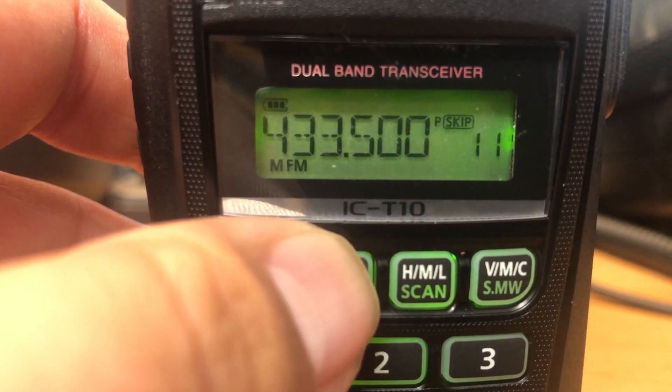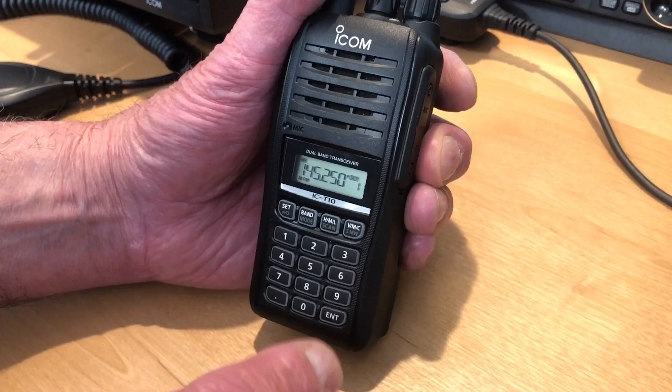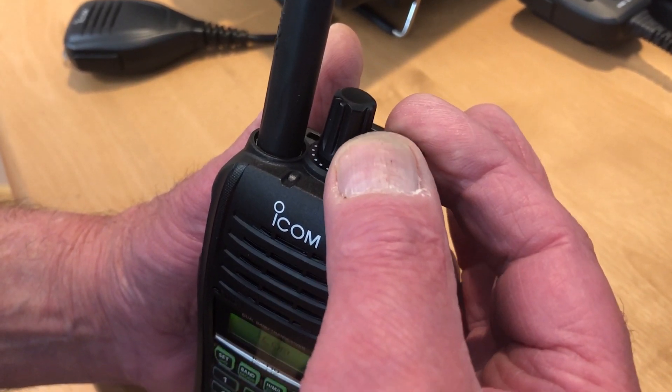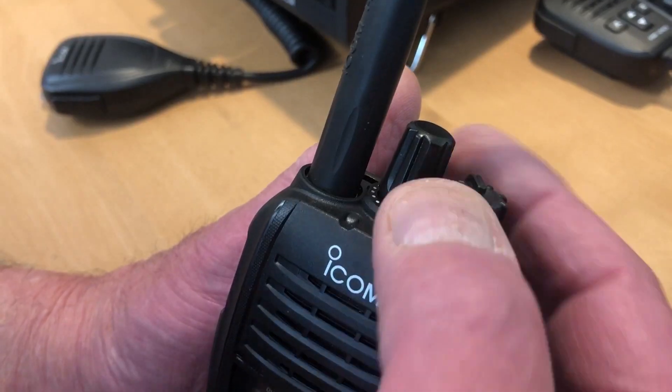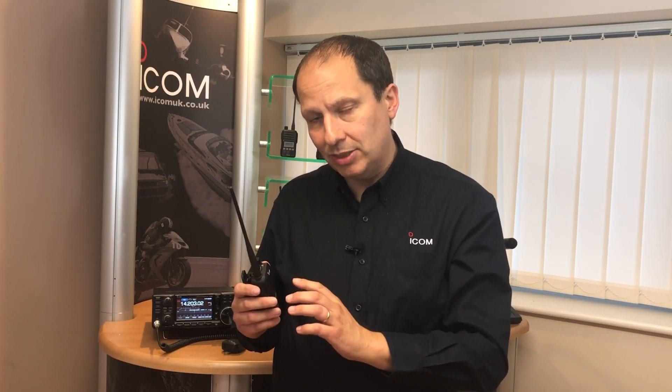The radio features a backlit LCD screen which shows frequency and operating parameters. The keypad is also backlit and the radio features two rotary knobs — the first to turn the radio on and off and to adjust the volume, the second to change channel. The radio also features a home button at the top which provides quick access to the calling channel.